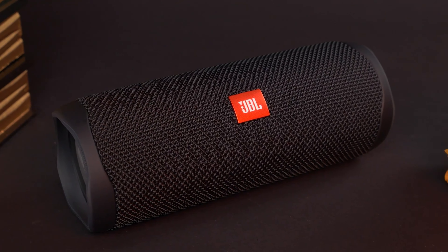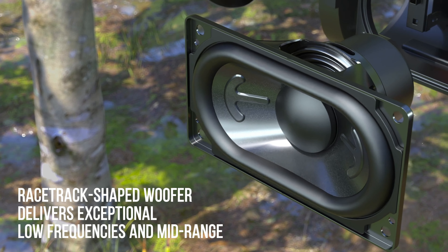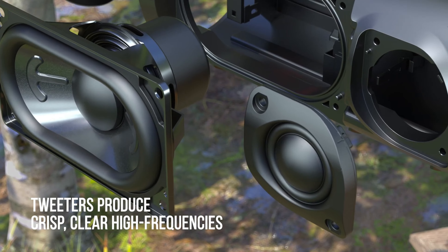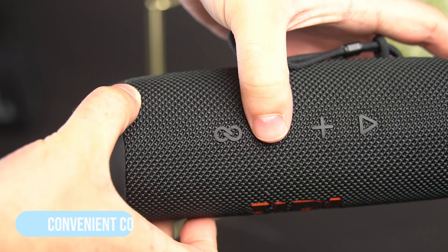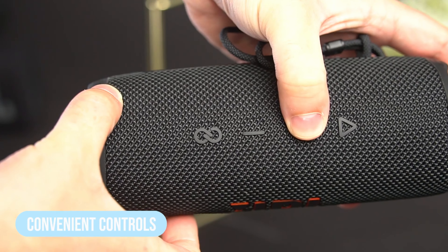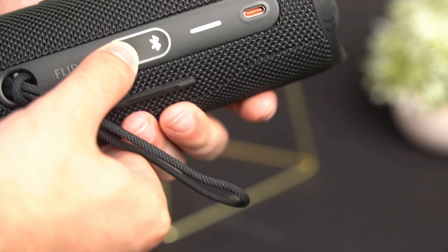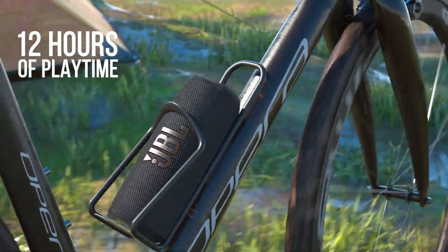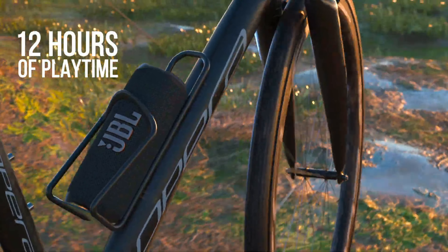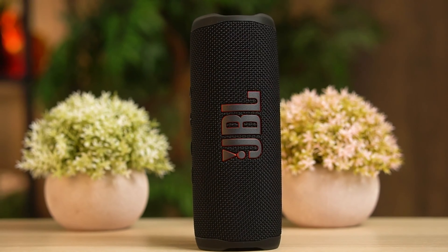Next up, let's turn our attention to the JBL Flip 6. It's around $100, perfect for music lovers on the move. With its sleek design and powerful performance, the JBL Flip 6 is a real powerhouse. With mono sound and a frequency range from 63Hz to 20kHz, this speaker delivers impressive sound that fills any room. With 30W of total power and a 12-hour battery life, you can keep the party going all day long. Plus, it's waterproof, so you can take it from the beach to the backyard with ease.